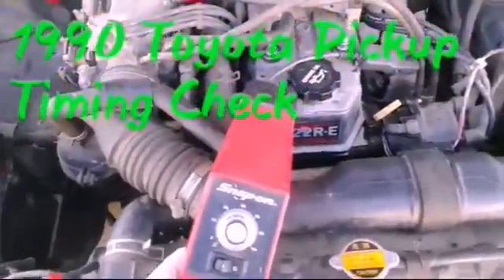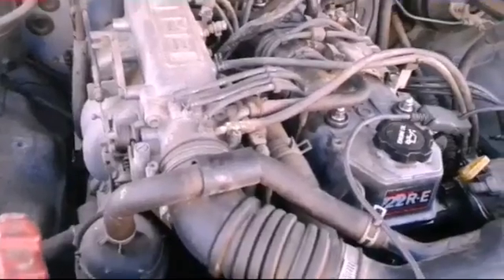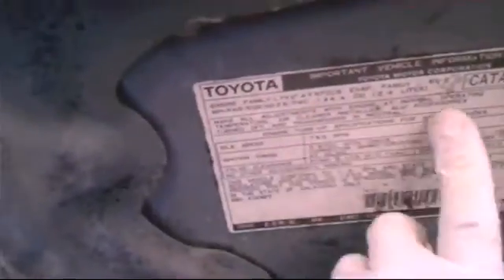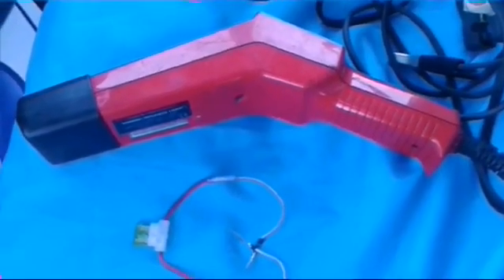Hey, what's up everyone. This is how to hook up, check, and adjust timing on a 1990 Toyota pickup. You'll need a jumper wire and a timing light, that's about it. If your hood has this label, you can get a lot of good information — like what your idle should be. It should be adjusted to five degrees before top dead center, which is just the number five on the pulley. It also has a picture of the spot where you jump the connector.